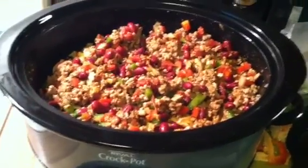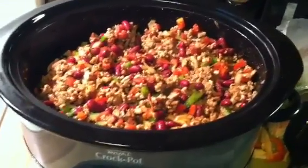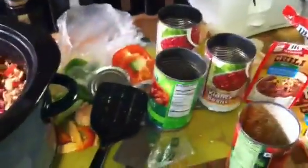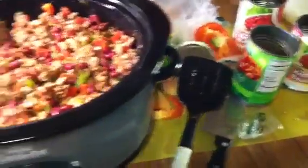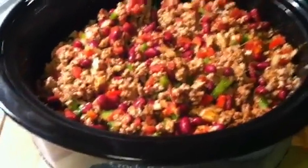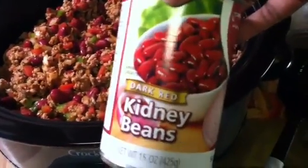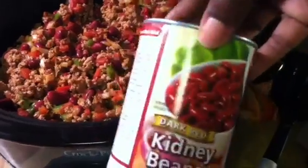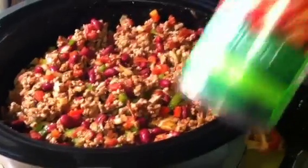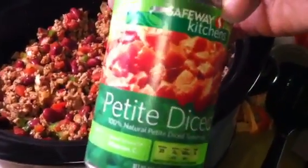Alright, so my chili — one of the easiest quick meals you can do in a crock pot. Basic ingredients. I got all my mess sitting over here, so I might as well tell you what I put in here. I have ground turkey. I got two cans of kidney beans — I like to use the red ones. You can use the black ones if you like. You don't even have to use the name brand; whatever the store has, the cheapest one, that's all you need.